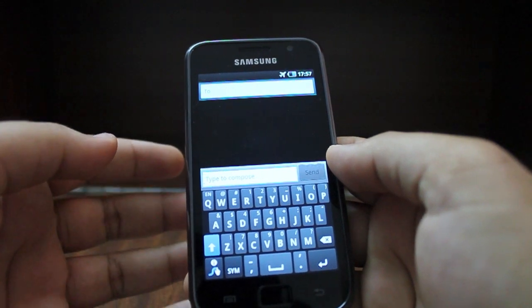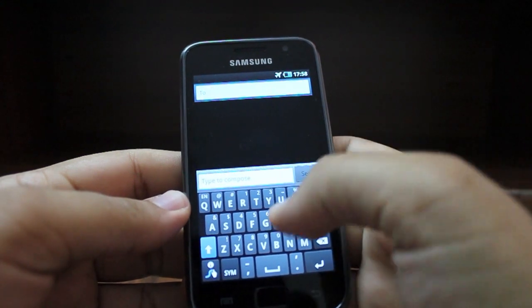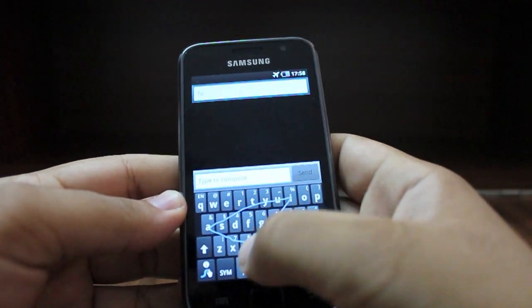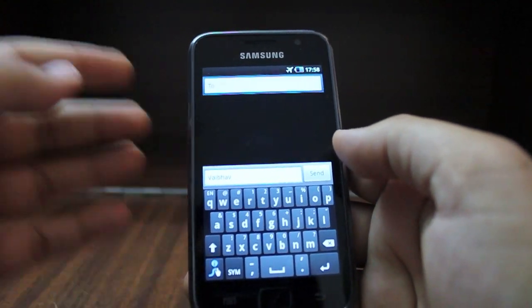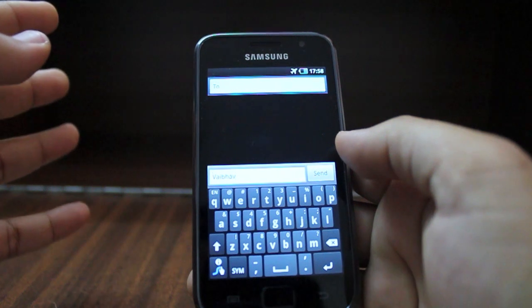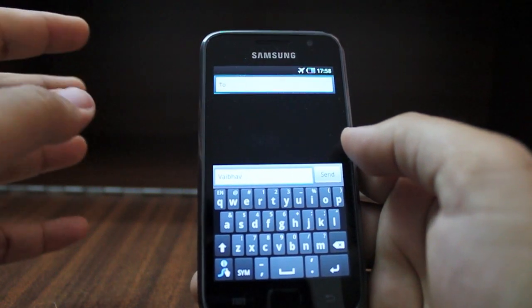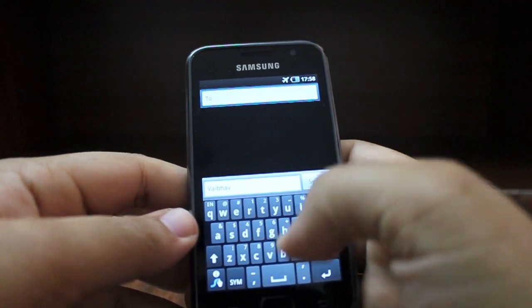As you use it, the Swipe dictionary grows and becomes more and more accurate. For example, to type my name all I need to do is swipe 'V' and that's it. As you can see, even though I wasn't very accurate with what I was typing, it was still able to figure out what I wanted — all I swiped was something like 'vabhuv.'